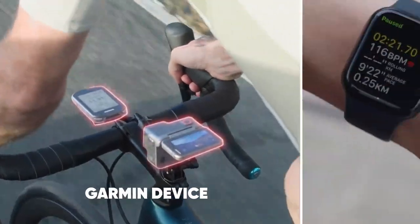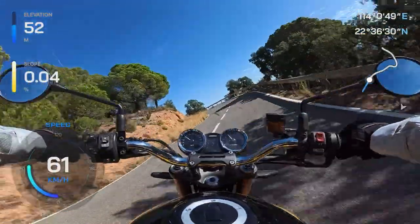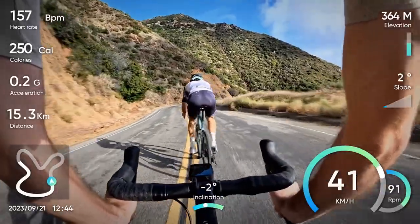You can also integrate data from your Garmin device or Apple Watch and add stats to your videos. Show off your location, speed, and more.